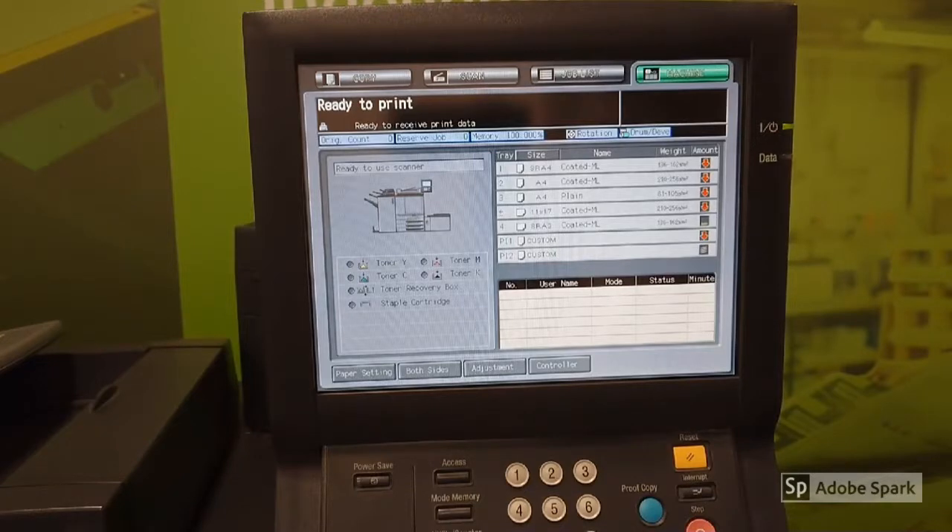If you need to order the memory stick, you can call 0800 774 7145 or check us out at www.ppdirect.co.uk.